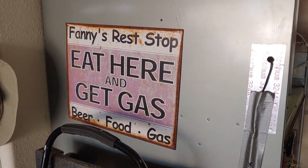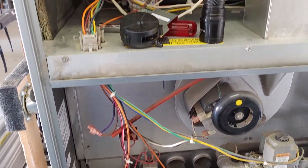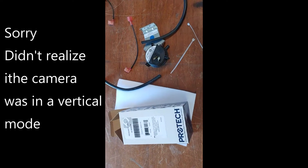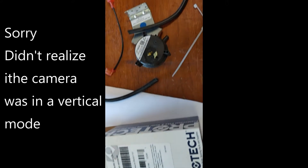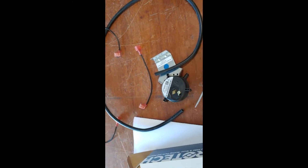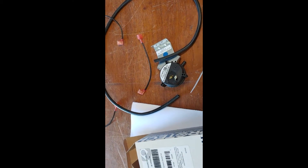Let's install the new one, turn it on, and see what happens. This is the new one - it's a 0.35 pressure switch kit. It comes with a new hose and wires, which I won't need. I'll replace the hose anyway and then install it and turn it on and see what it does.